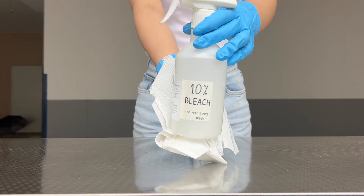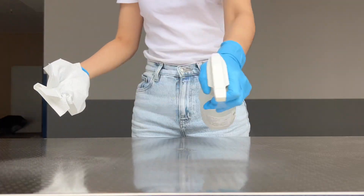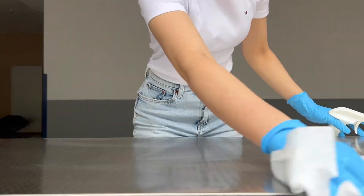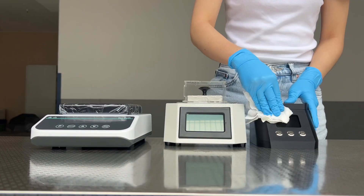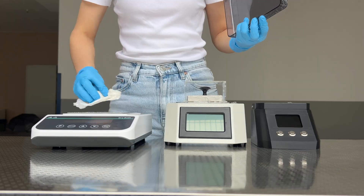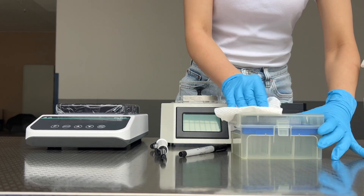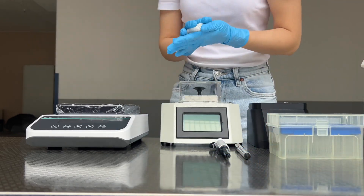Let's begin by setting up and disinfecting the workstation. Using a spray bottle, spray 10% bleach onto the workstation and wipe it with a paper towel. Spray the 10% bleach on a new piece of paper and wipe down the machines, pipette, marker, and pipette box. Ensure that the equipment is wiped dry and no bleach residue remains. We can proceed to testing samples.